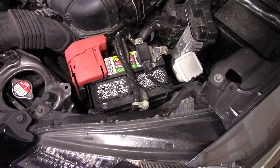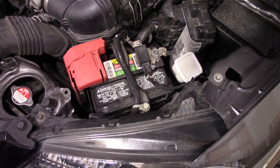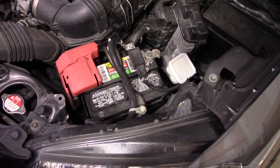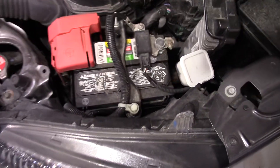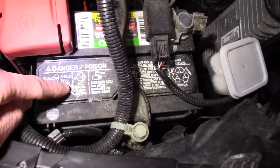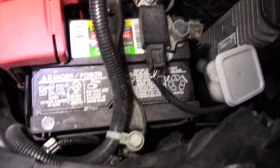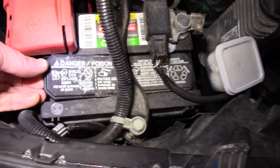Here's something very important you should check with your car battery, especially if you want it to last a long time: check the water levels in the battery. They have these caps over it and a little pry hole you can use a screwdriver to open. I have mine already loose.